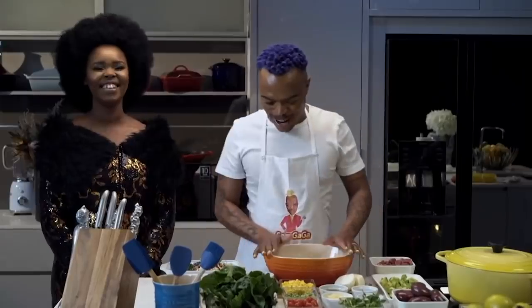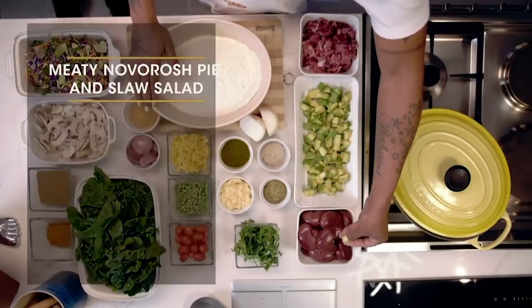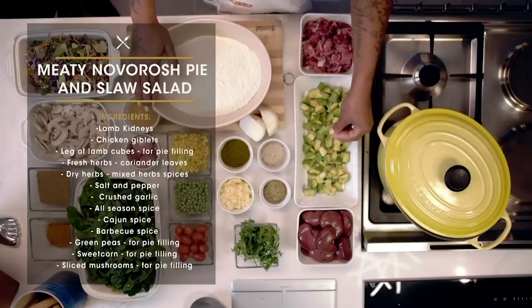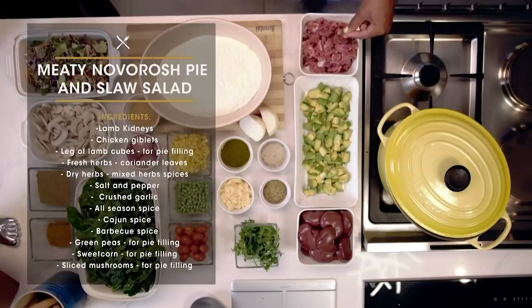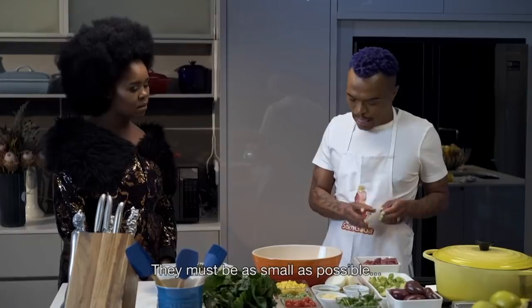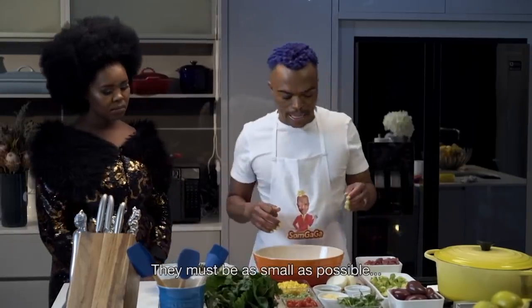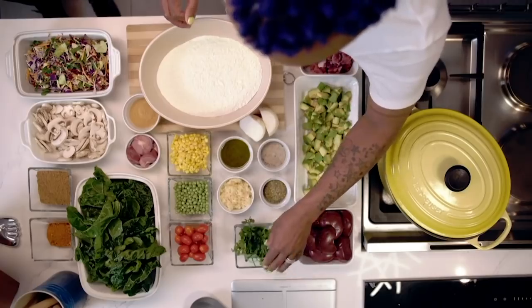We're going to talk about that later on. Now, let me run you through step by step. I've got lamb kidneys. I've got avocado, which I'm going to use for the salad, for the slaw. And then I've got leg of lamb cubes. Because it's for a pie, they must be finely, finely cut — as small as you can. And then here, my spices. These are my herbs, fresh herbs. It's coriander.